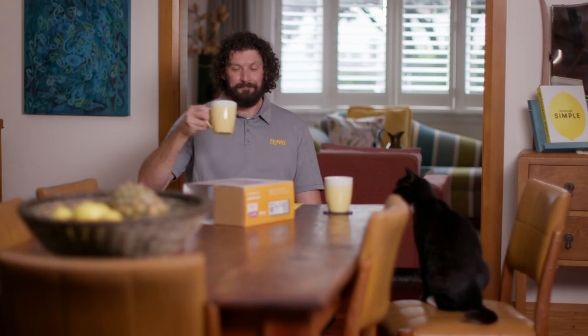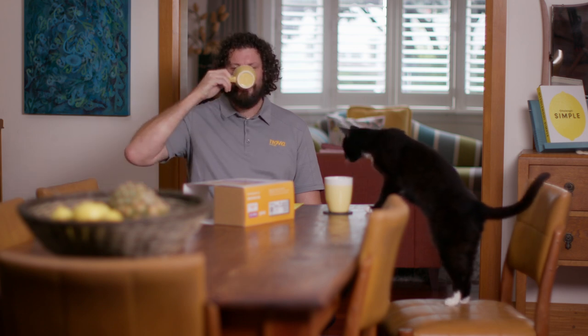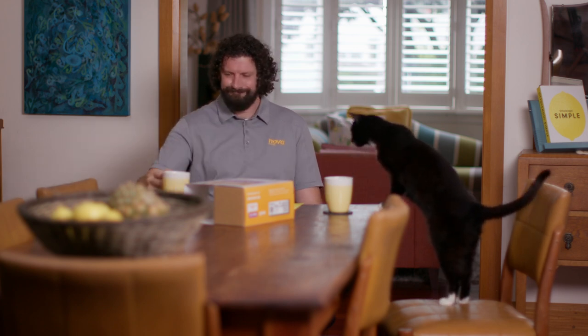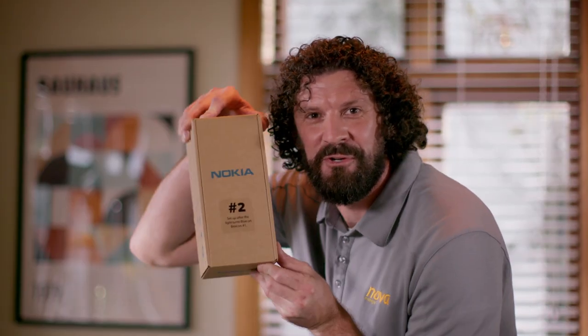Step four is vital — it's cup of coffee time. The beacon's light may flash during set-up, but it will turn blue when it's all ready. This can take a few minutes, hence the coffee. Once the light on beacon number one has turned blue, it's time to unpack box number two.